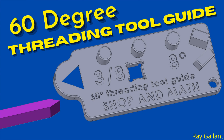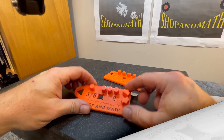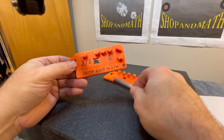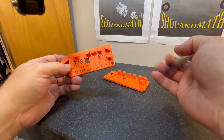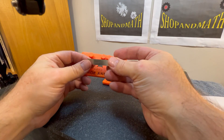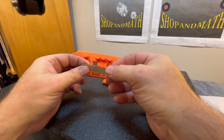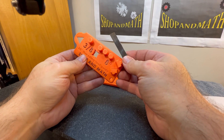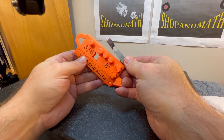This is a 60-degree threading tool guide — there's also a 45-degree tool guide as well. This guide is for grinding, depending on which angle you need. This is the 60-degree and this is the 45-degree on the end. My students have to grind both a 45 and a 60-degree, so basically this has everything they need to be able to grind a perfect threading tool.